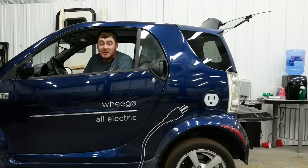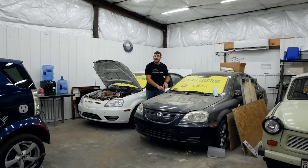This is my Wego Life, and it's dead — the battery pack is dead. This is my Coda with a prototype drivetrain, and this is my other Coda with a prototype drivetrain. Both of these cars are also dead.